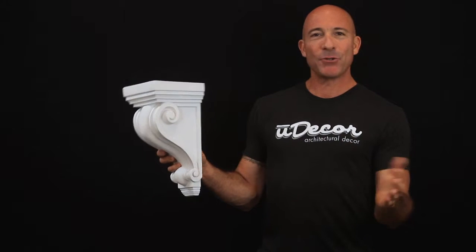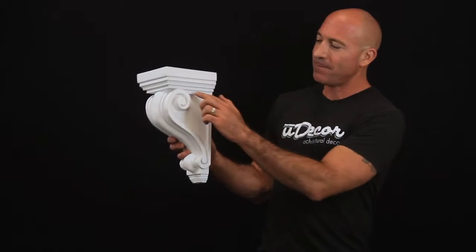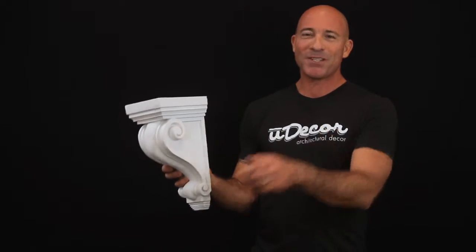Corbels are a great complement to your shelves, cabinets, center islands, and fireplaces. This piece is a great example with its vintage scrolling motif, adding that extra flair that transforms ordinary into exceptional.